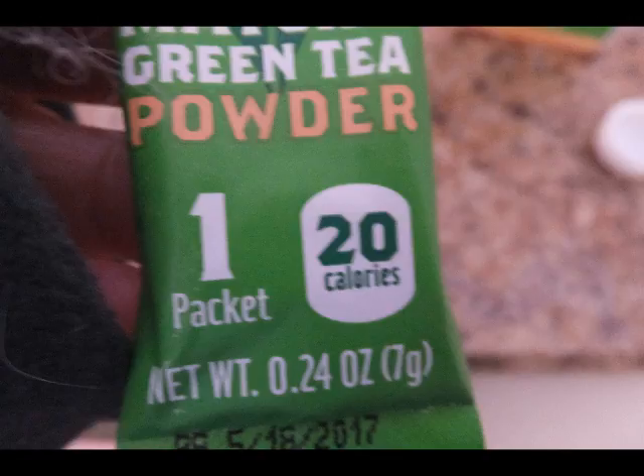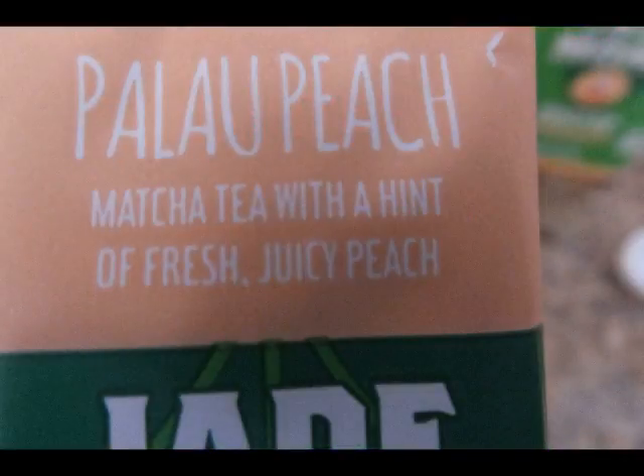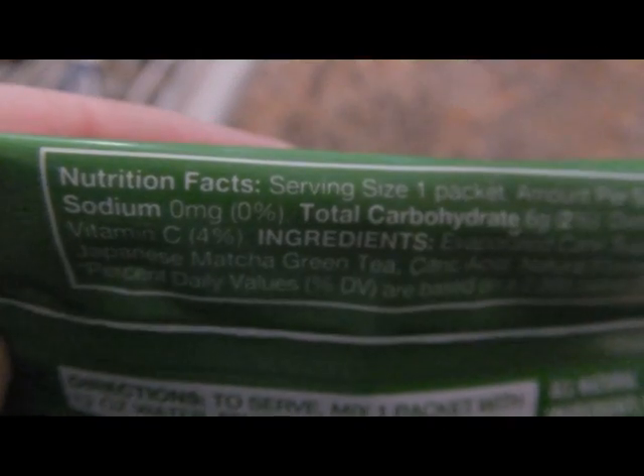One packet equals 20 calories. I also found that the peach flavor on the taste test was very prominent. Let's take a look at the ingredients on the package.